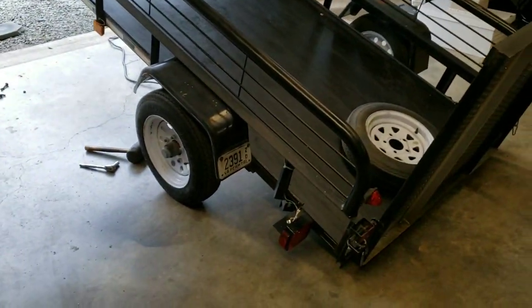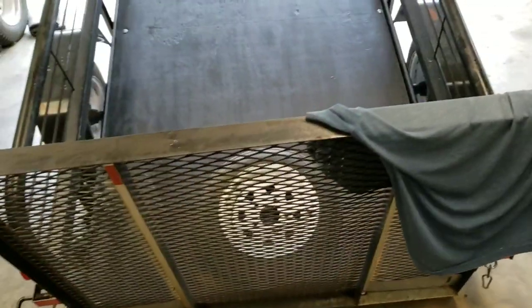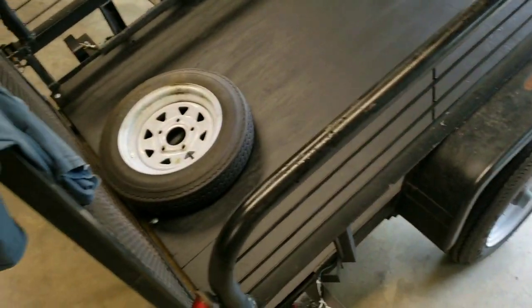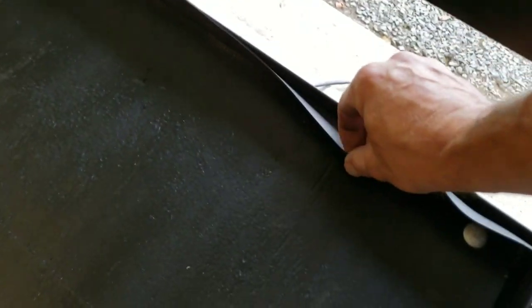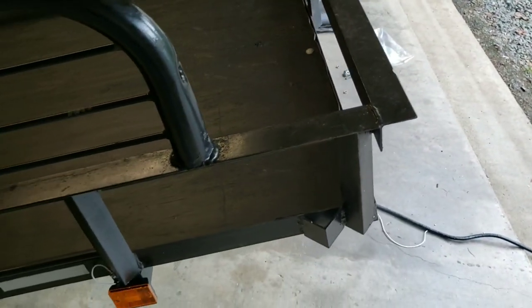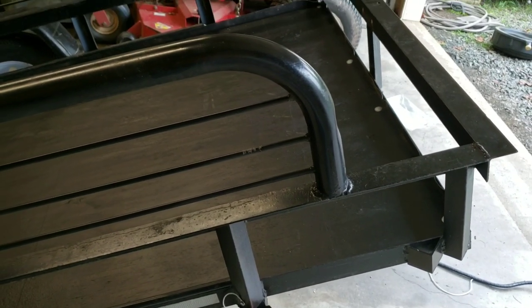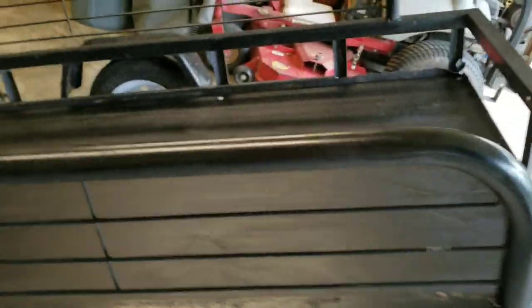Luke is not here again today, so I just need to get this trailer finished up and get it back to the owner. The plywood's on — I'm putting the carriage bolts on now. It's a little bit of a task to line these carriage bolts up. The customer wanted a piece of rubber membrane underneath the plywood to help it from rotting out too quick. With the holes pre-drilled into the frame of the trailer, it's hard to line up the holes to the plywood after the rubber membrane was down.